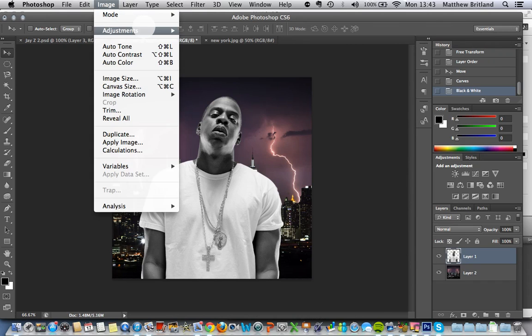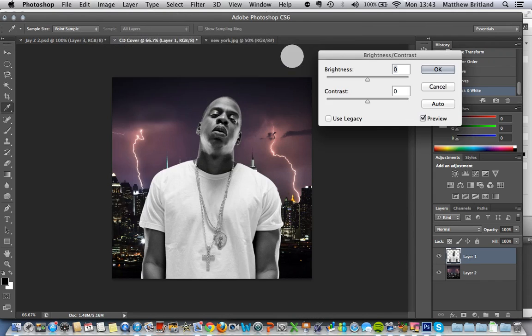I'm also going to go back to Image, Adjustments, and I'm going to go to Brightness and Contrast. Click OK.